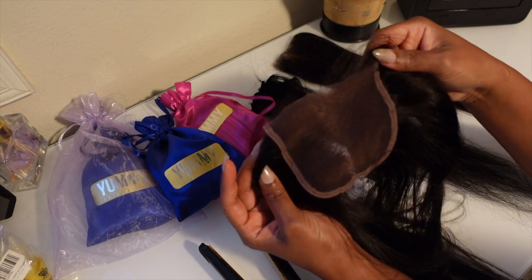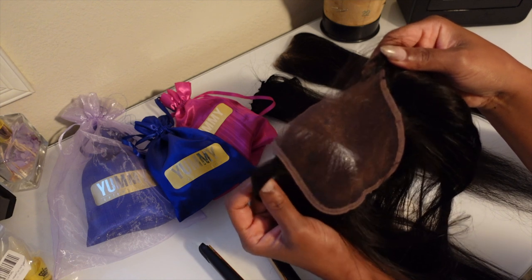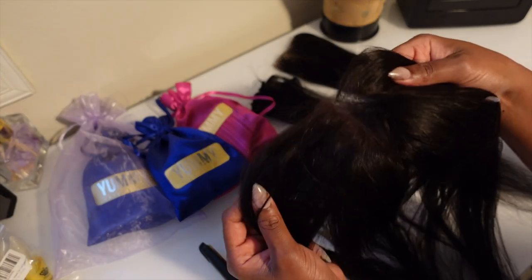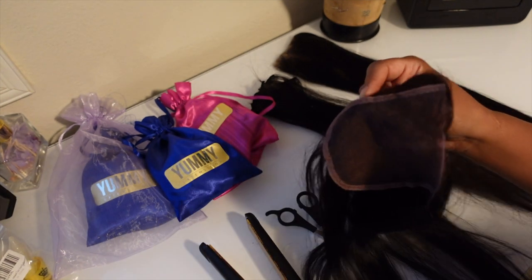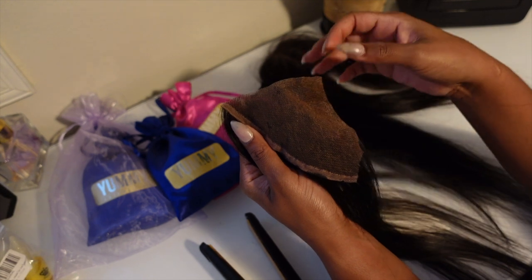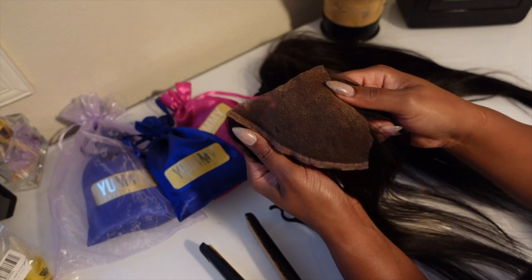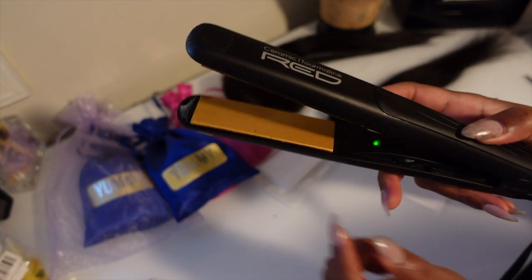To create my invisible tape-ins I am going to be using this closure. This closure is not from the Yummy Hair company — it's just a random closure I found in one of my hair boxes, which was perfect because it actually matched the same color of the hair. I also have this other little piece, a piece of a frontal that I found, and we're going to use this as well.